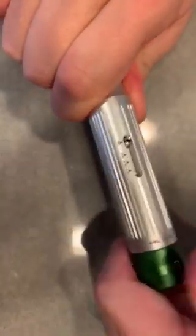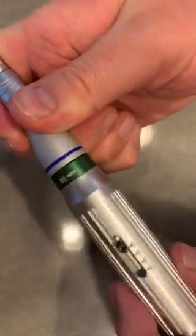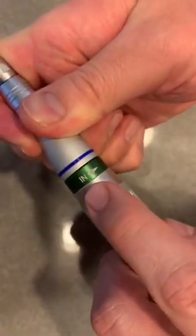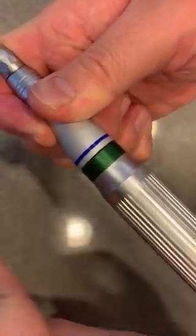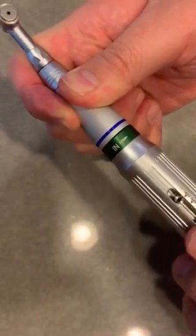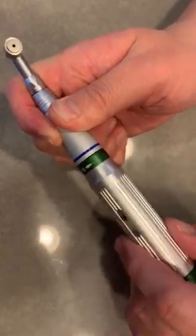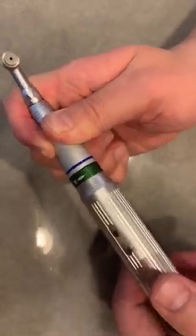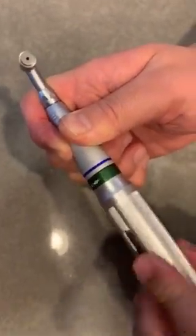Once you set the torque, connect the driver on the handpiece, then go to the side and you'll see the body with an indication arrow that tells you it's going clockwise to go in. If you want to go counter-clockwise and remove it, go the opposite direction to remove or reverse. To turn the screw clockwise, go in the direction of the whole body.